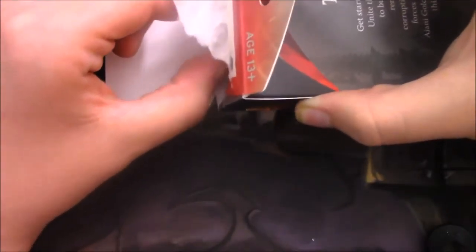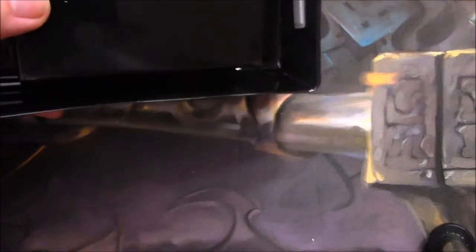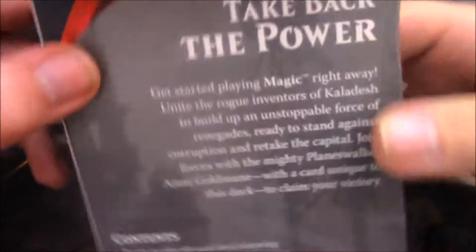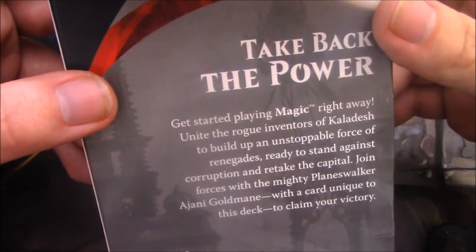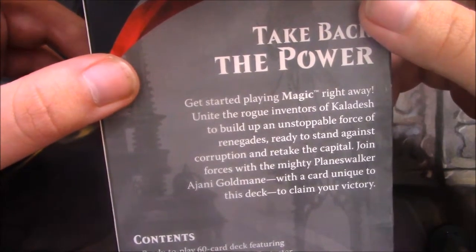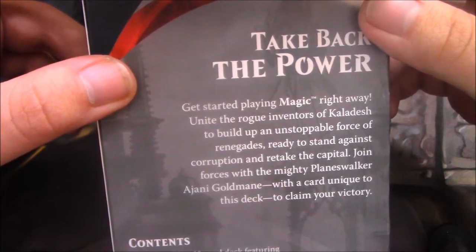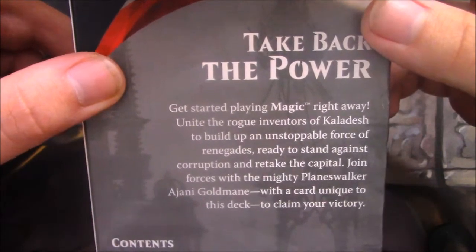I'm sorry if you can hear some noise in the background — I have a few things running. There's a little thing on the back here: 'Get started playing magic right away. Unite the rogue inventors of Kaladesh to build up an unstoppable force of renegades, ready to stand against corruption and retake the capital. Join forces with the mighty planeswalker Ajani Goldmane with a card unique to this deck, to claim your victory.'